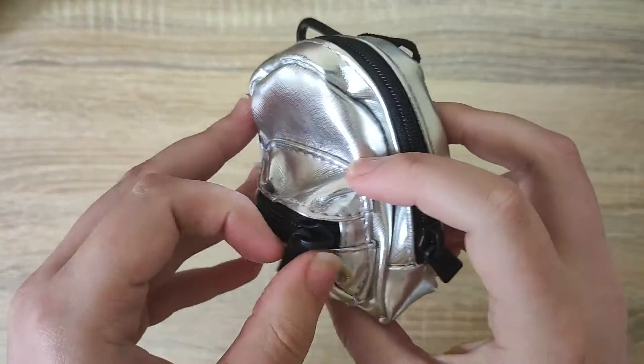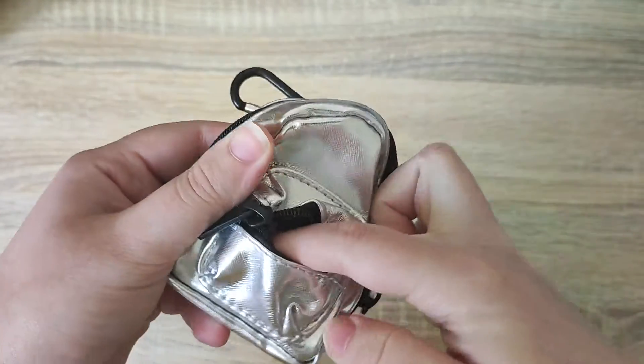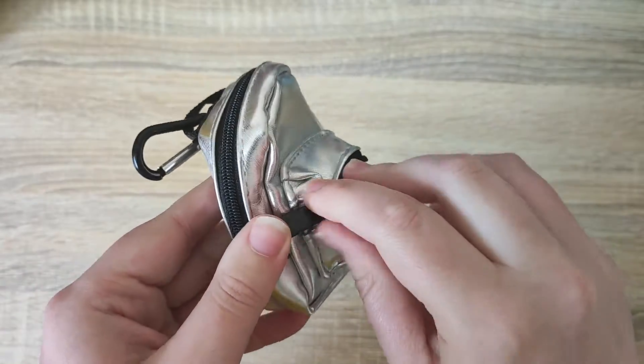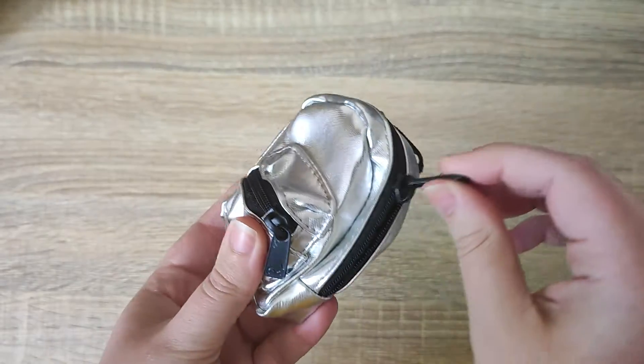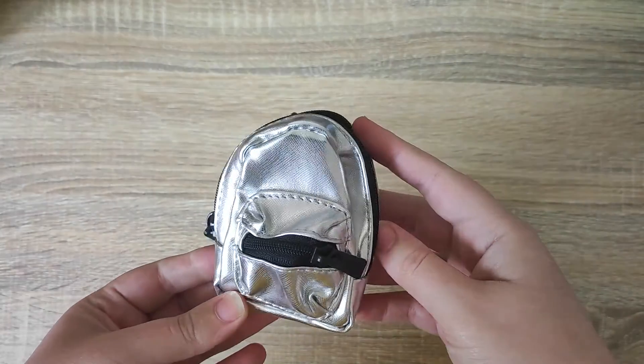There's a little zip on the front and they do work — they do open. There's not much room inside the front pocket, but it's just a nice little feature that it does actually open and close. I'm going to open the main compartment now and we can see there's no separate bag inside, just the items.